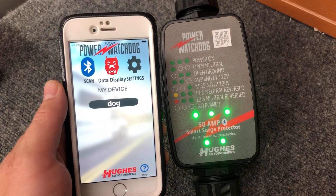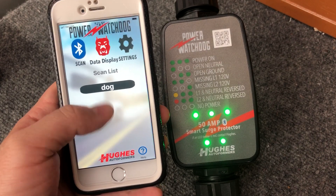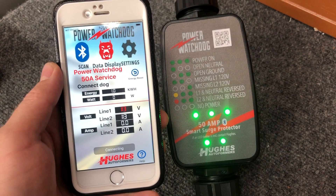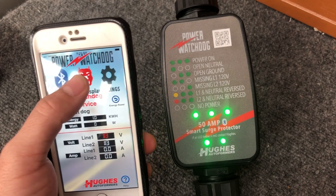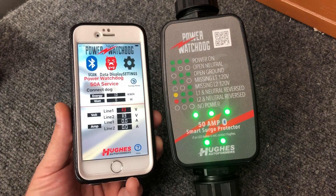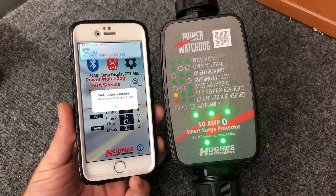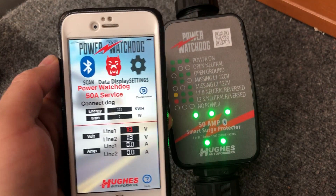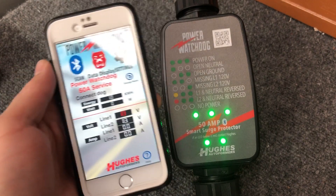You'll see your device's name there, then go to Scan. It's going to say scan finished — it found the device. Go ahead and click on it. It'll say Connect, and now you're actually connected and in business. From there you can click the dog's face or Data Display and it's showing you what's coming in. Right now it's showing low voltage — I have 113 on line one — and it's giving me my alerts.